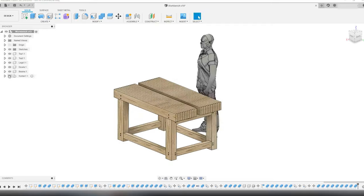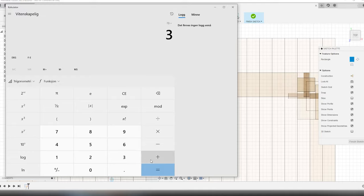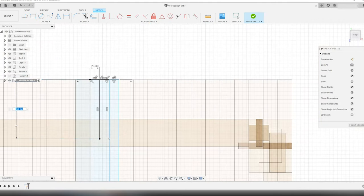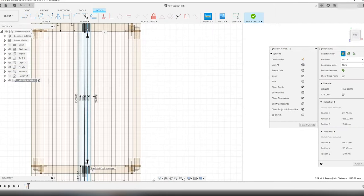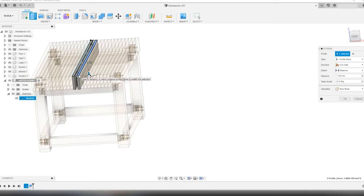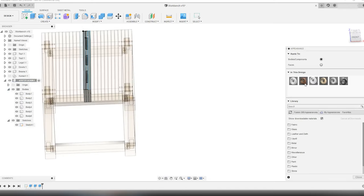The only thing missing on this split top workbench is the center board — a removable board that combines the two tabletops. The board is going to have multiple functions, as I will show later when the workbench is finished. I model the center board by calculating the distance between the benchtops and dividing that so I get three boards with the same thickness, though these measurements are going to change as I build the workbench. The center board is going to consist of two long boards with four short boards sandwiched between them. I give it a darker appearance since it's going to be made out of the same reclaimed hardwood I will use for the dowels.